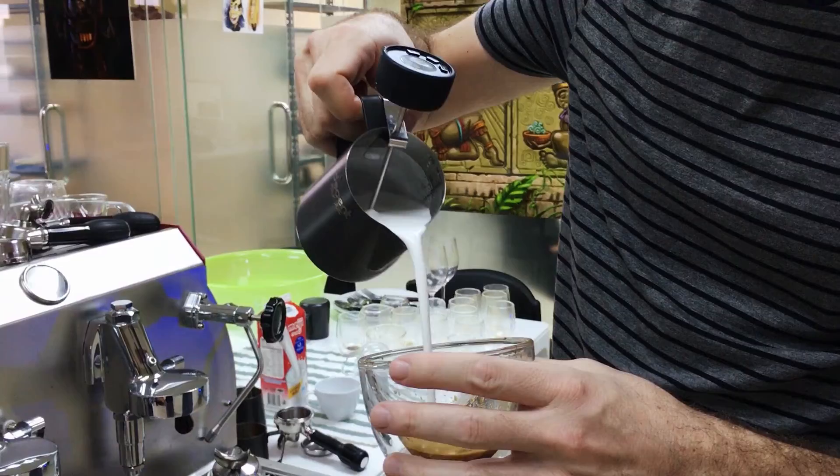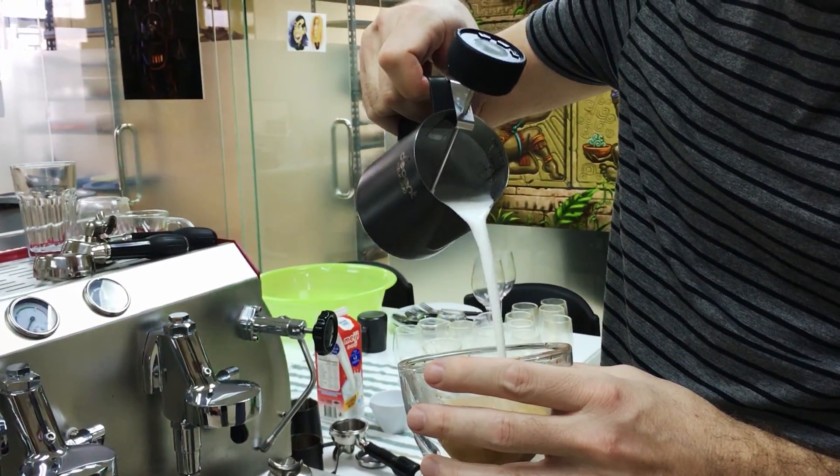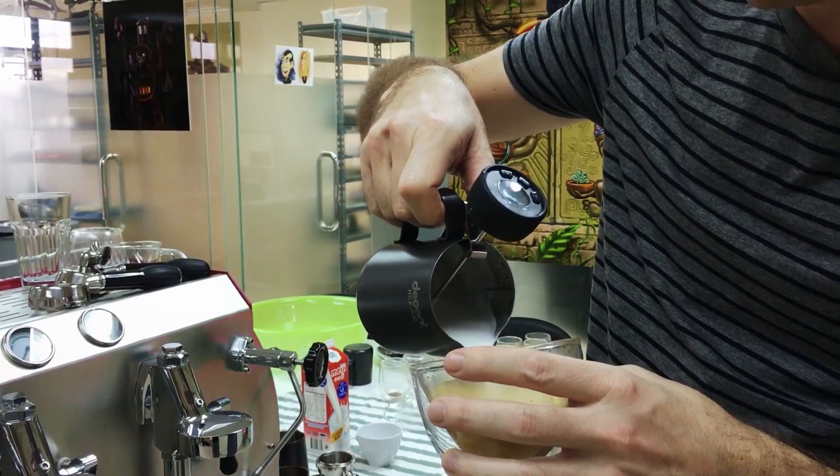One really nice benefit to having just the right amount of milk in the pitcher is that it makes latte art a lot easier. If you don't have too much extra milk in the pitcher, it's much easier to pour a design. When you have too much milk in the pitcher, you can't tilt the pitcher as deeply into the cup, and it's a little harder to get a good design.